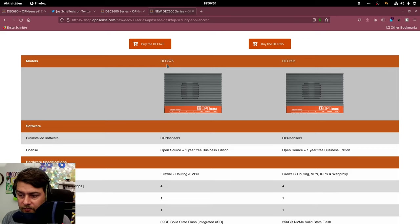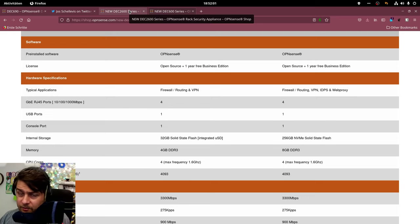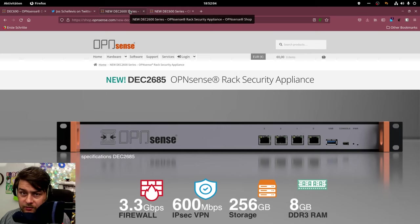The new DEC 600 series devices are in desktop form factor and come in two different versions. They differ in storage and memory: the smaller 675 has 32 gigabytes of SSD flash storage, while the larger 695 has 256 gigabytes of NVMe SSD storage. The 695 also has 8 gigabytes of RAM versus 4 gigabytes of DDR3 RAM in the 675, though both share the same processor. If you want a rack-mount version, you can buy the DEC 2600, which is essentially the same as the DEC 695 but in a rack-mount case.